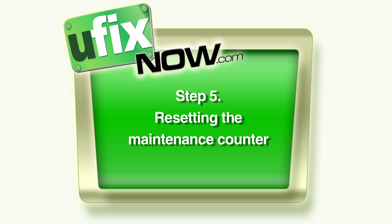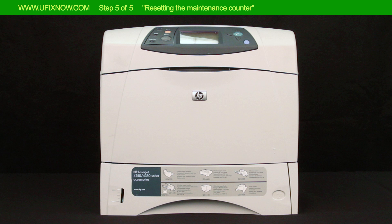Step 5: Resetting the Maintenance Counter. This is the final step after all parts have been replaced. The printer should be on before you begin. Turn the printer on.